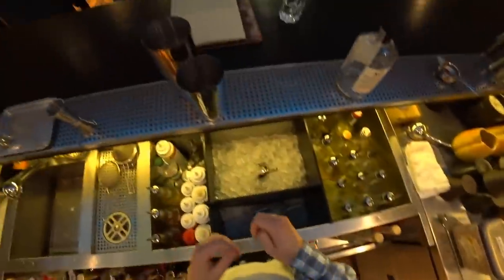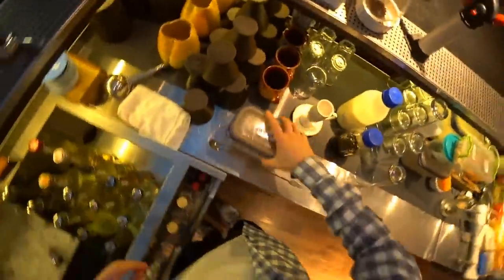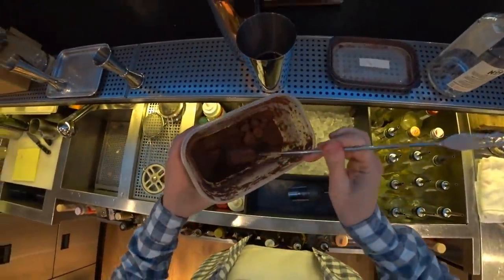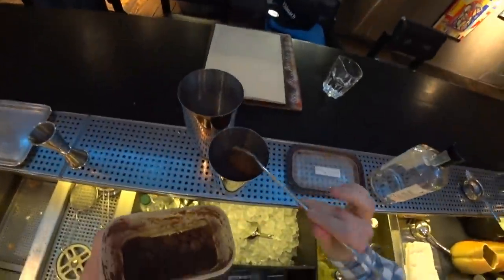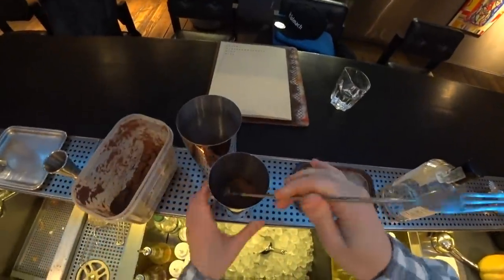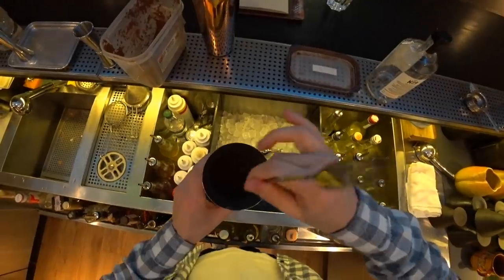And of course a bit of cacao — just about two bar spoons. One and two.